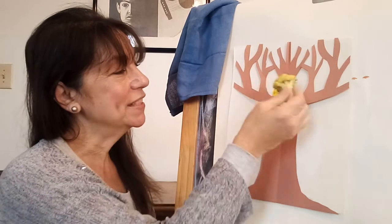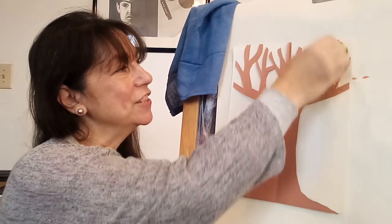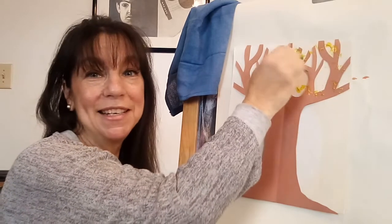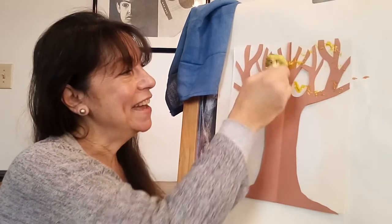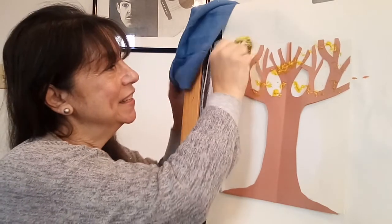We'll start off with some yellow. You can reinforce the color yellow with your two-year-old if they've already learned it, or introduce it if they haven't. Then you just dab it and kind of roll it along your branches. It makes a really pretty design and it's very simple for your two-year-old to do.